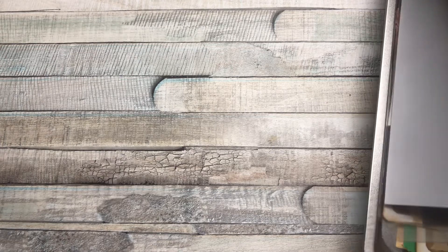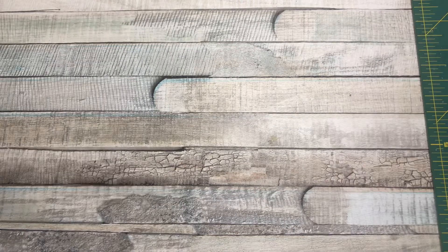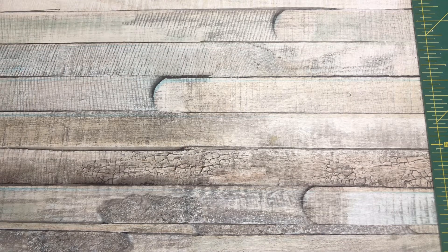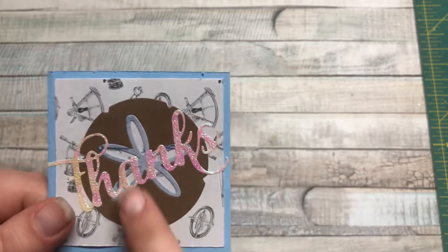You'll notice some of them if you keep up with my videos — the ones I've been using a lot. I'm going to get a card that it was used on so you can see. The first one is this Thanks die, and that's what it looks like when it's cut out.